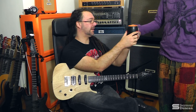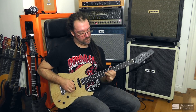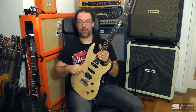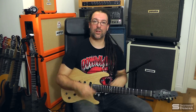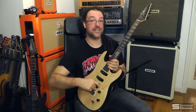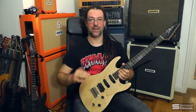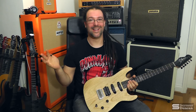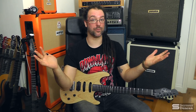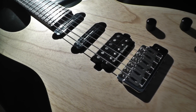Seymour Duncan — let's start with the basic facts about the Alternative 8. To begin with, it's a bar magnet, Alnico 8, and the DC resistance is 17.68. What does that mean? Basically it means that the resonant peak of this pickup is quite pronounced and quite high. What does that mean? It means you get really great harmonics and high tones and mid frequencies, which is what you want for an electric guitar. You'll probably notice that when I do pick squeals, they come out easier and they stay there for longer.